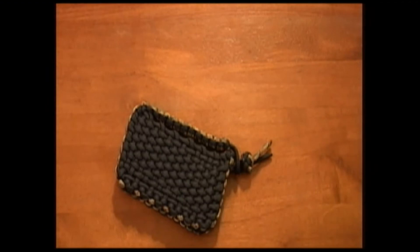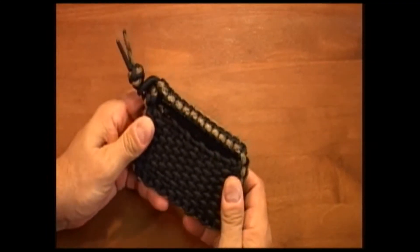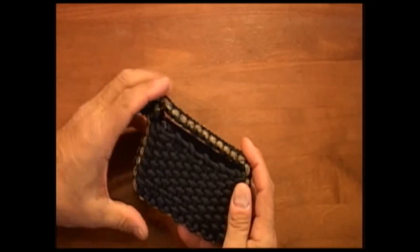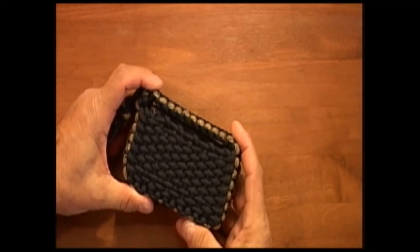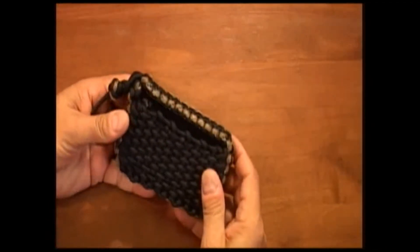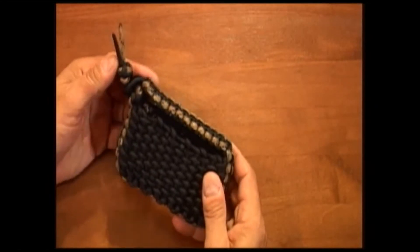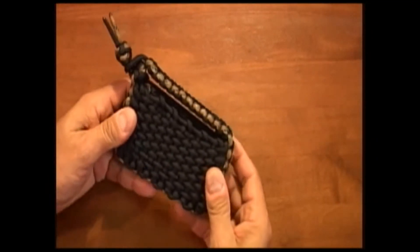Welcome back, this is Paracord Weaver, and today we're going to talk about cell phone pouches. I have one here that I made for a friend. He came over the other day and told me he was having a problem finding a cell phone pouch that he could wear on his belt horizontally, that would hold his phone securely. He's got an older phone, very similar in size to my old phone here.